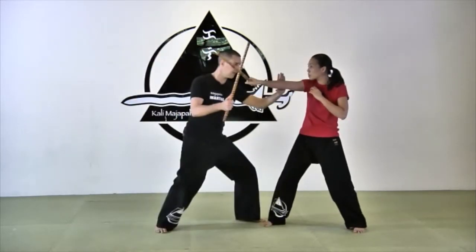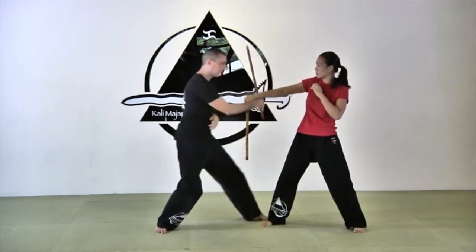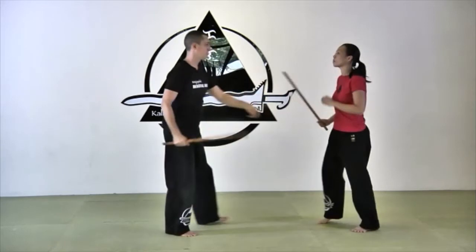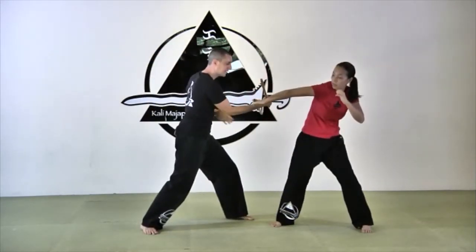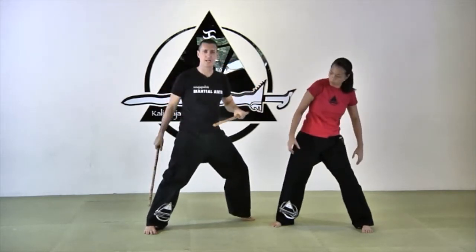Back to angle two. Abanico, and this time I will snake with my stick, just to show you something a little different. One more time — two. Block. Abanico right away. And snake. Here, disarm. And three counters as our basics.